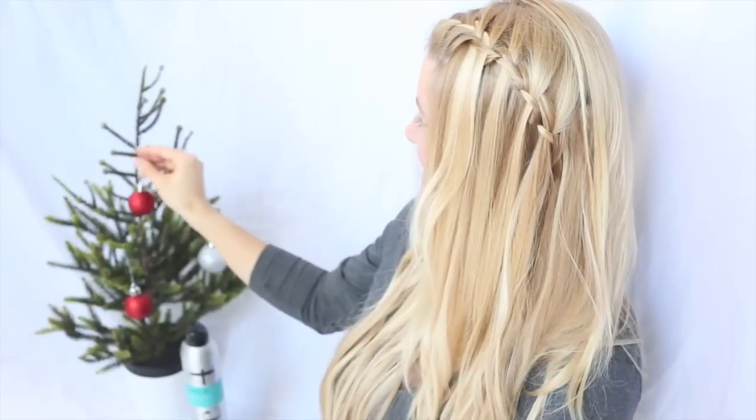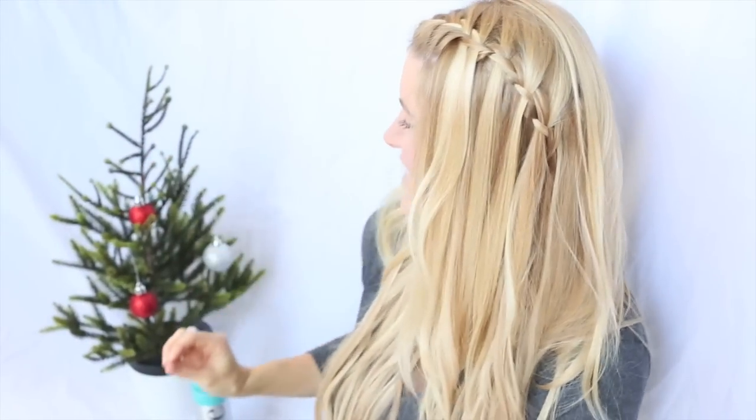Hey, it's Jessica Faye from Lipstick Hills and a Baby Blog. Today, I'm teaming up with Faye Forehair and Insta-Braid to bring you the waterfall braid tutorial.